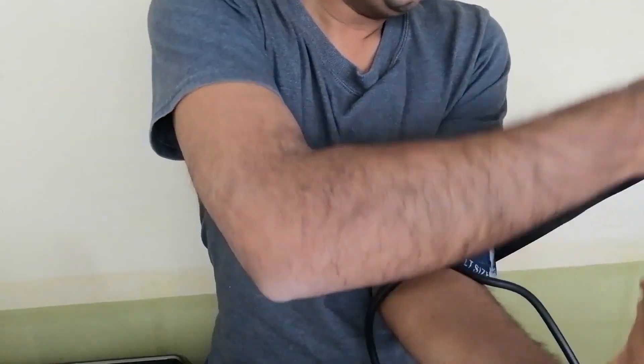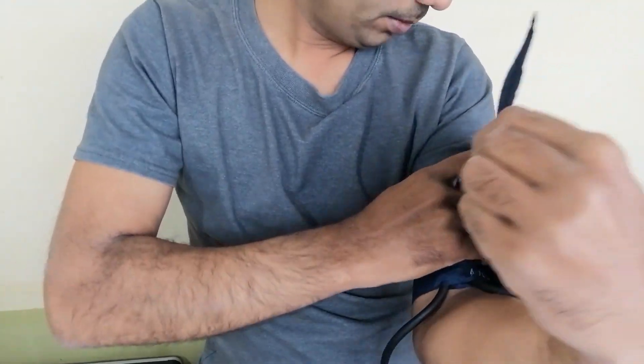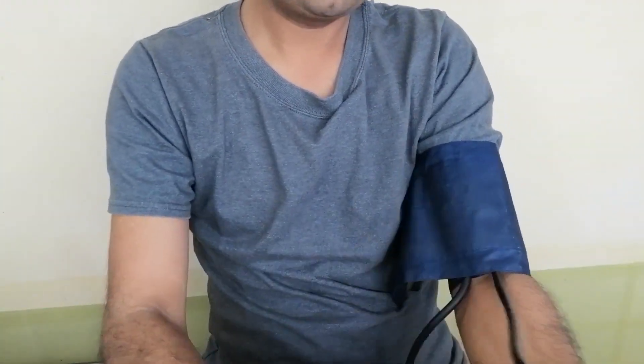I press it with my hand and then hold it, then I tie it here. Friends, you don't have to tie it too loose, nor too tight.